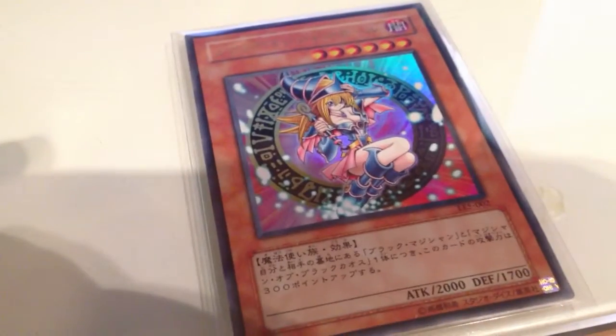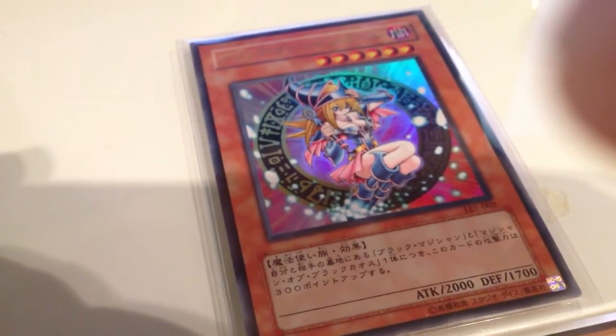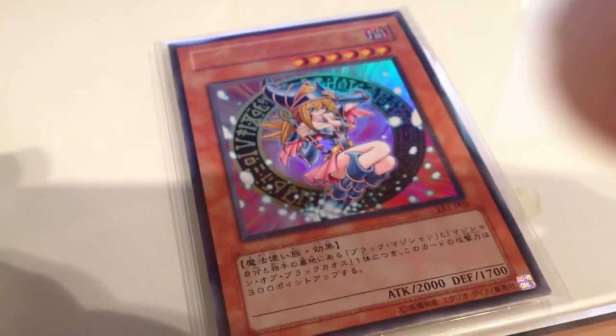This one is from Limited Edition Pack 5. It's an Ultra Rare also. It's got the same artwork as the Dual Terminal one. It's got the word 'replica' at the bottom left. The pack was really hard to find, which is why this one would cost around $50 or more.